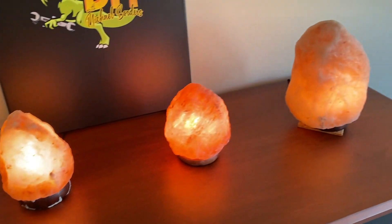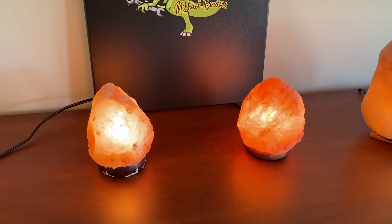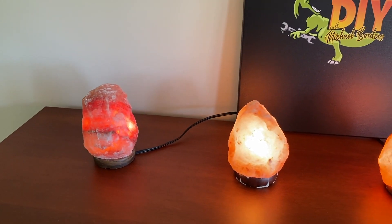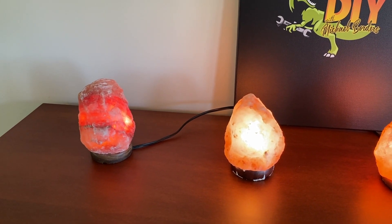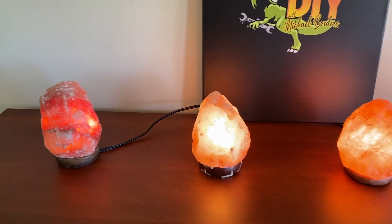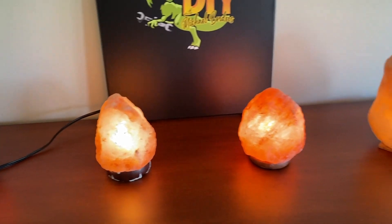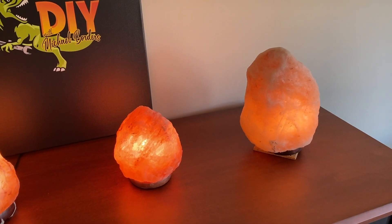There are a couple of things you can do or check for, and the very first thing most people say is lick the salt lamp. It is salt — if you lick it, it will taste like salt if it's real. However, if you lick it and it does not taste like salt, well, chances are it might not be real.